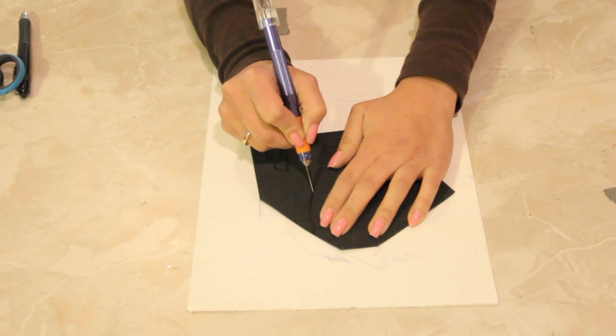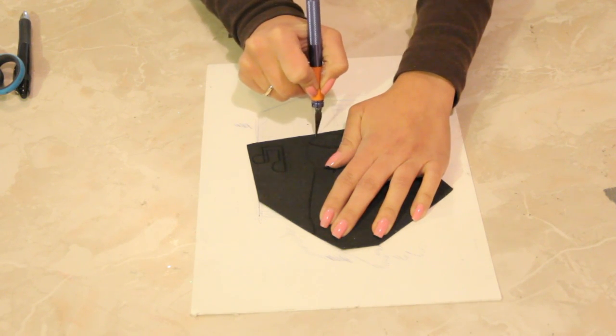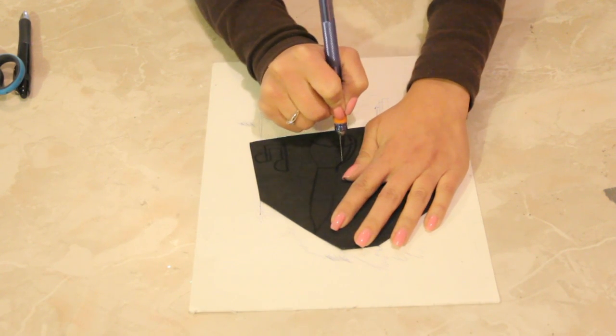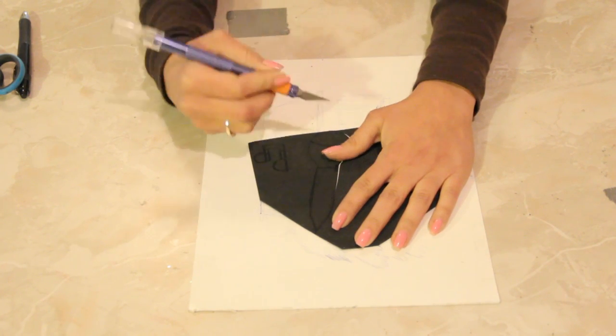So you're going to trace lines. If you're not very good at drawing microphones, then Google it, Google image it, and print it out and then trace it onto this thing — that is the best way to do this.